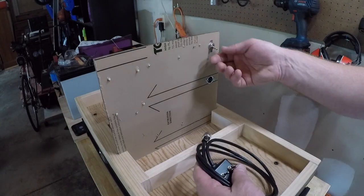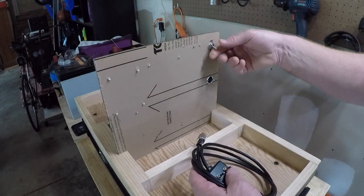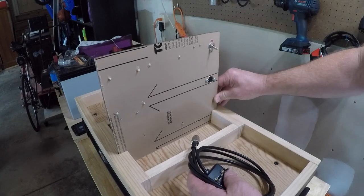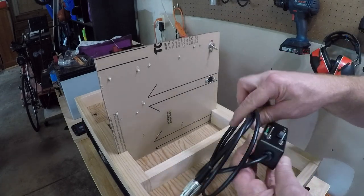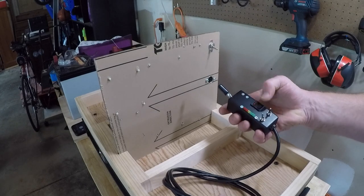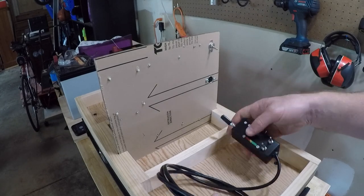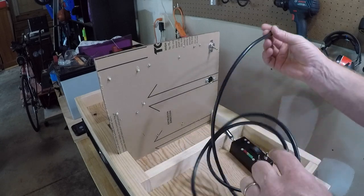On this side we have our on/off switch. It's sturdy enough — it kind of pulls up so we might fasten that in a little bit. But we have our controller right here — forward, backwards, and a couple of other controls that we'll be using in the future — and this will plug in right here.